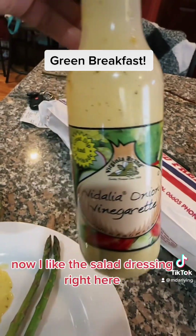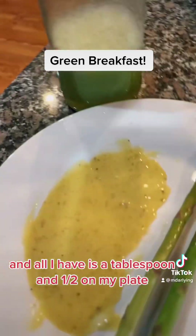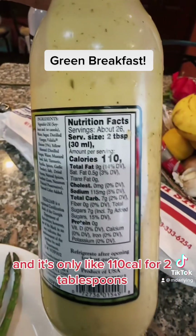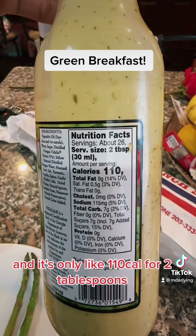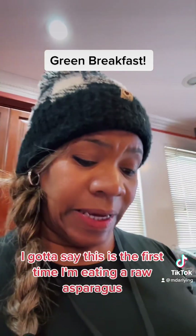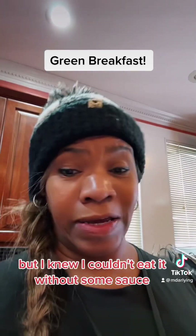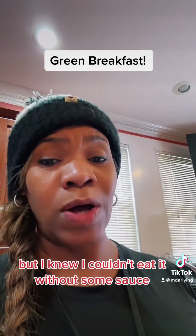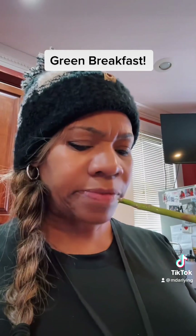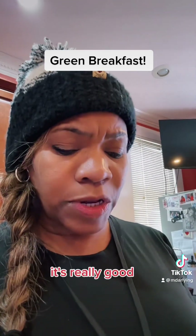I like this salad dressing right here. I have a tablespoon and a half on my plate, and it's only about 110 calories for two tablespoons. This is the first time I'm eating raw asparagus, but I knew I couldn't eat it without some sauce. Mmm, really good.